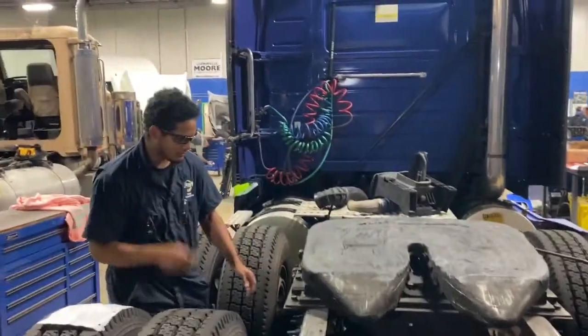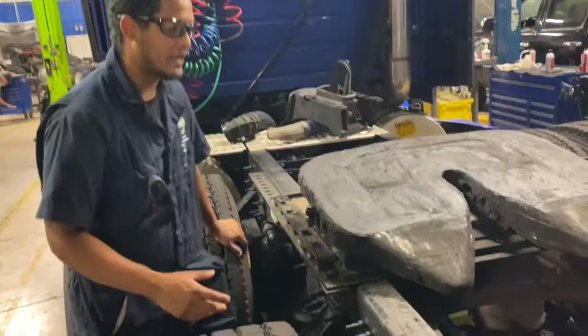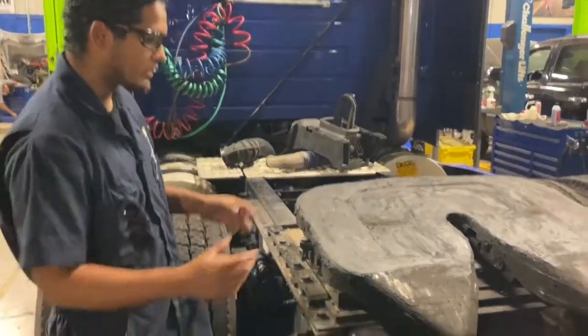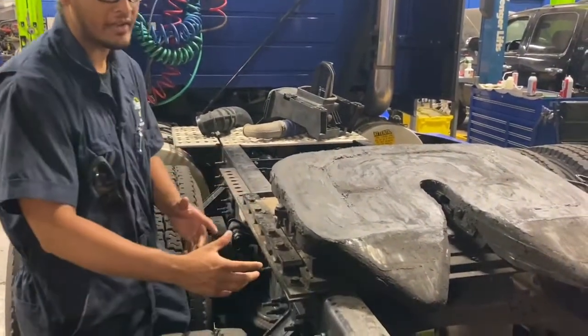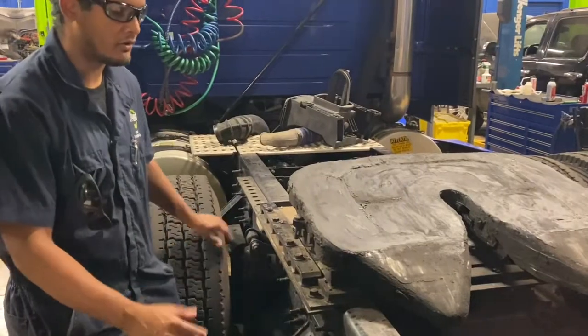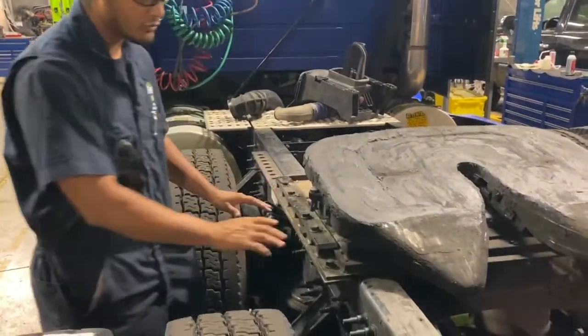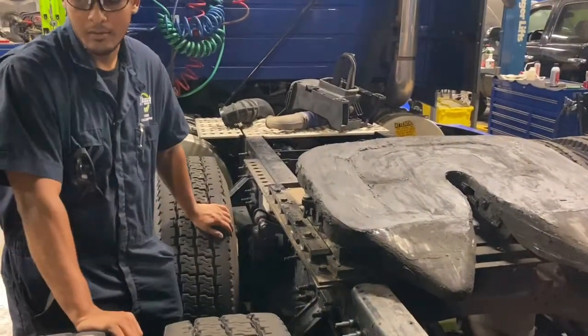This right here is the frame mounting support. Depending on how big or how small the trailer is that drives in, you can adjust this whole fifth wheel by either moving it forward or moving it back. Depending on the trailer size, this frame mounting support is what you would be adjusting.